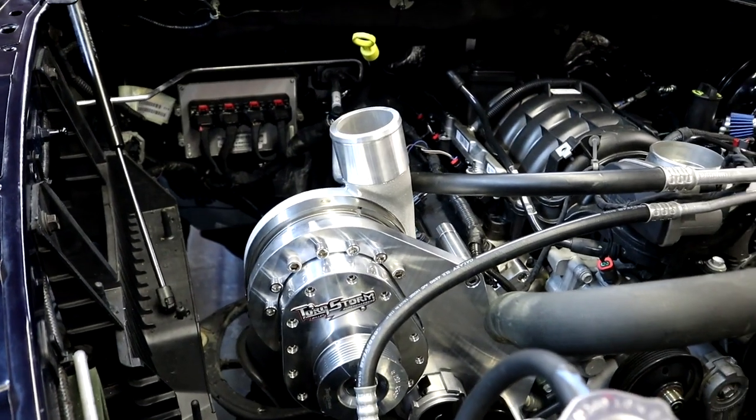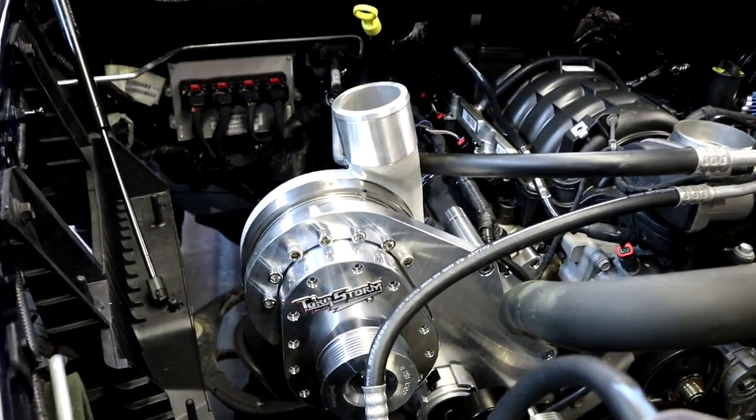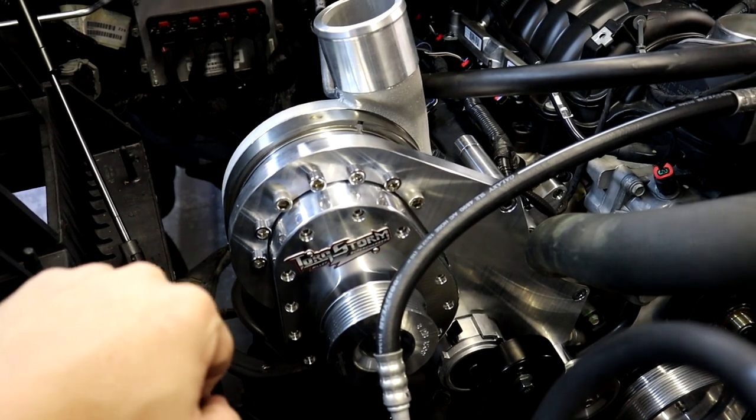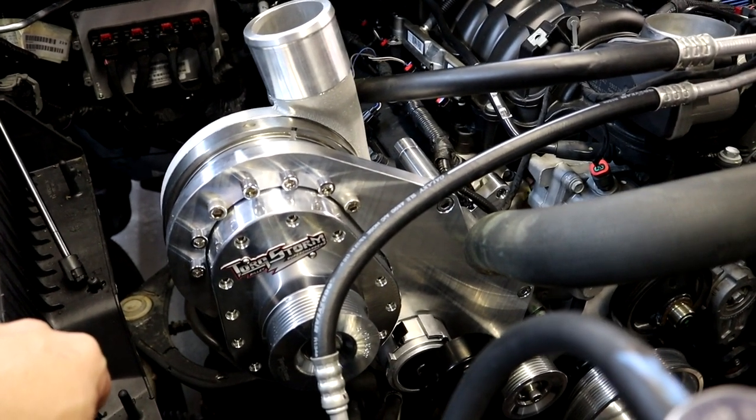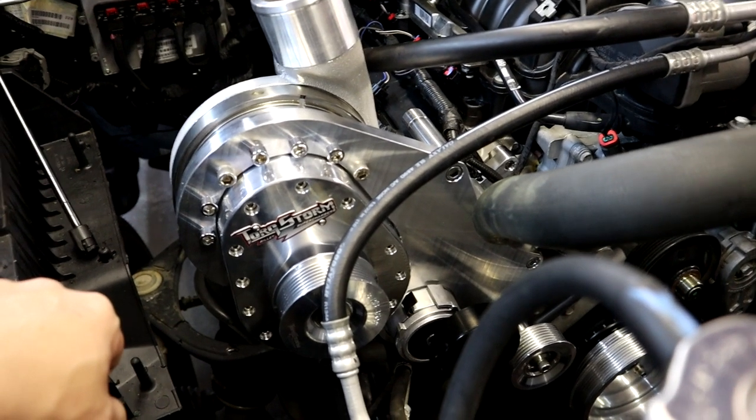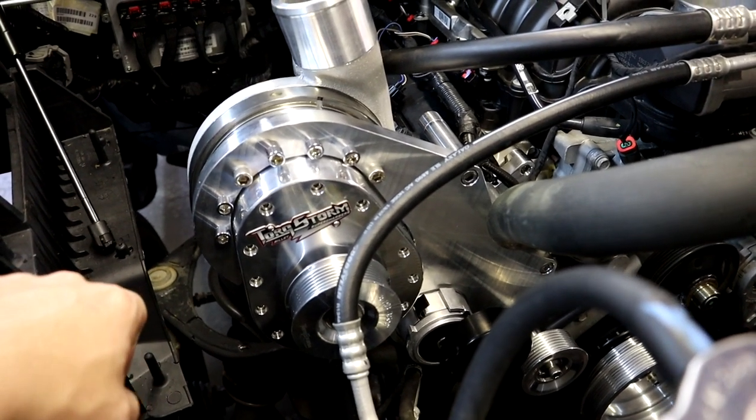Torque Storm supercharger head unit fully mounted, torqued down, and ready to go. Now I say we go ahead and put the belt on — hell yeah, let's throw on a belt!